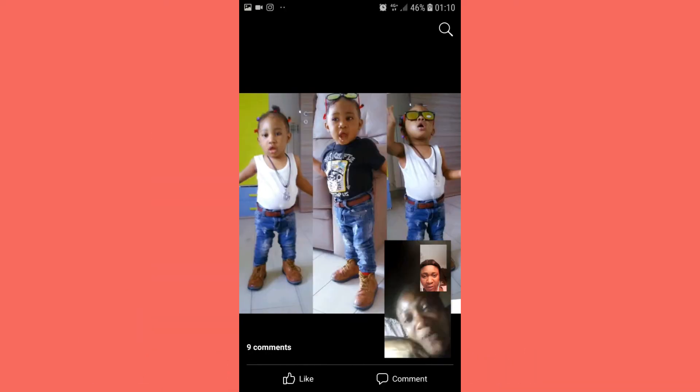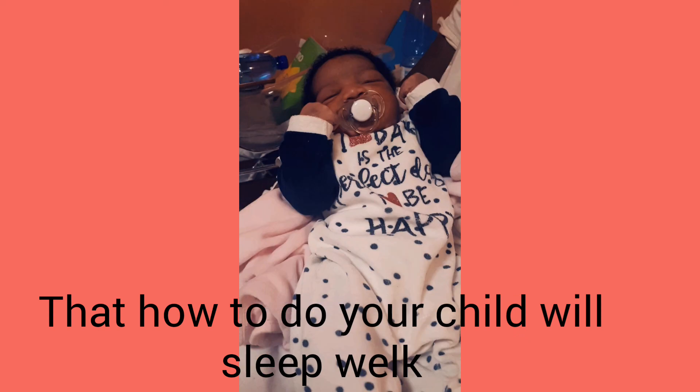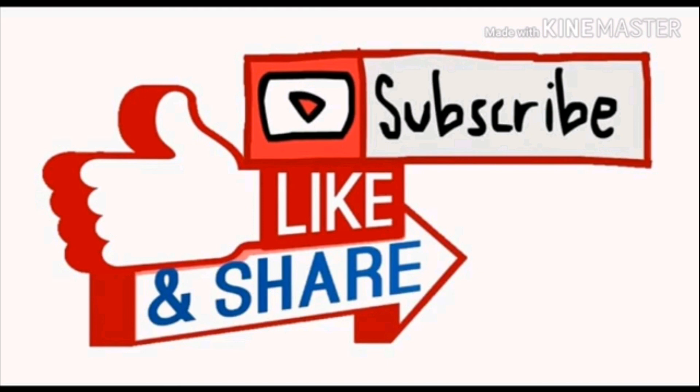That's how to do it for your child. Do try to subscribe, like, and share with your friends and family. Thank you.